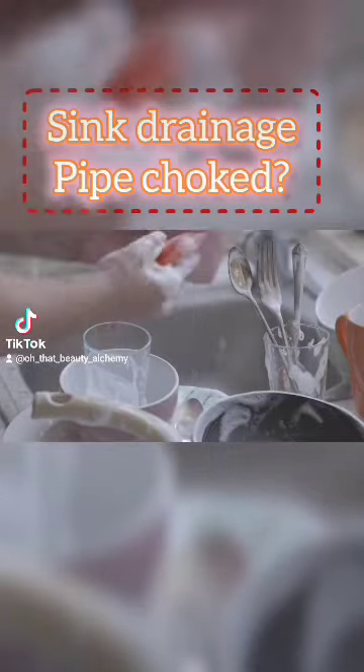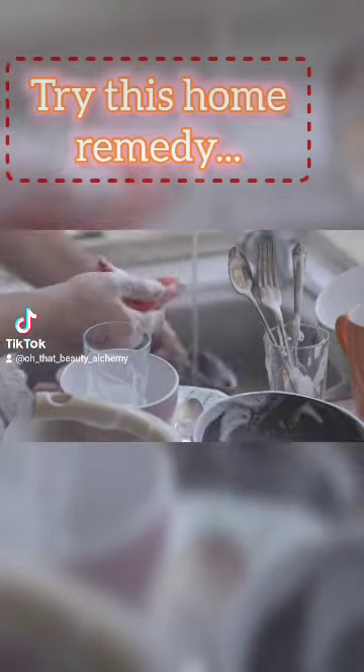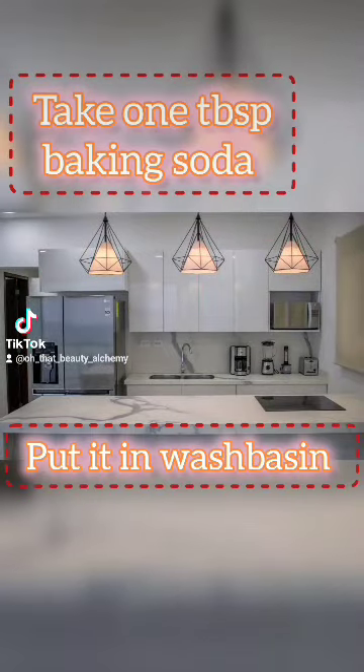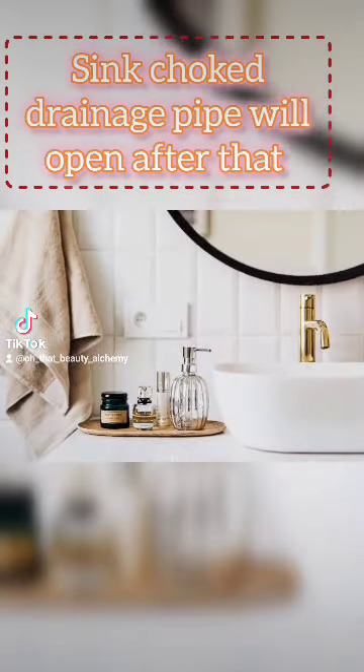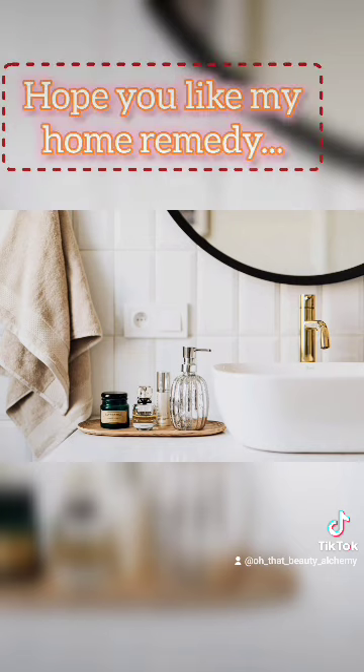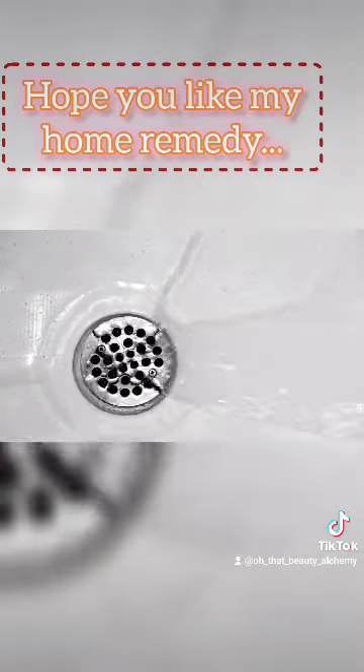Sink drainage pipe has been choked? Try this simple home remedy: put one tablespoon of baking soda in the wash basin, then pour hot boiling water on it. The sink drainage pipe will open after that. I hope you like my remedy — try this whenever your sink drainage pipe gets choked.